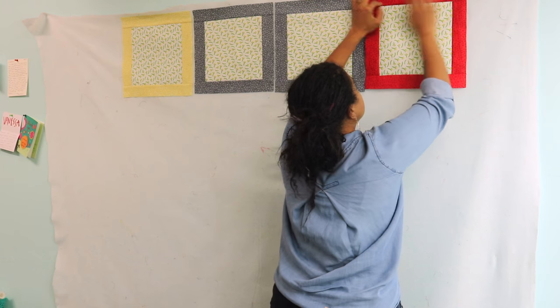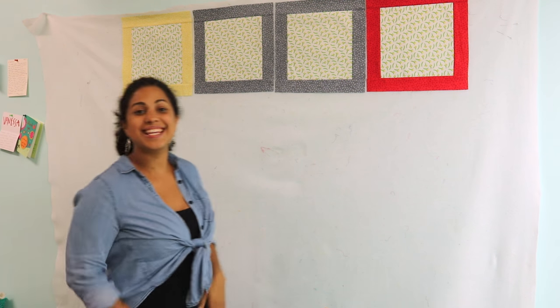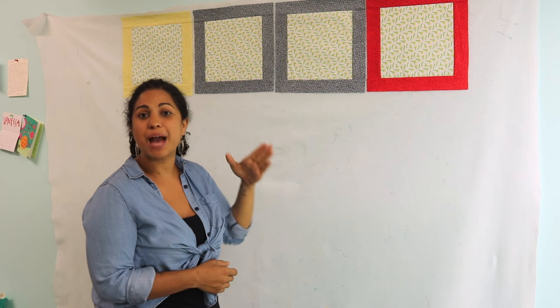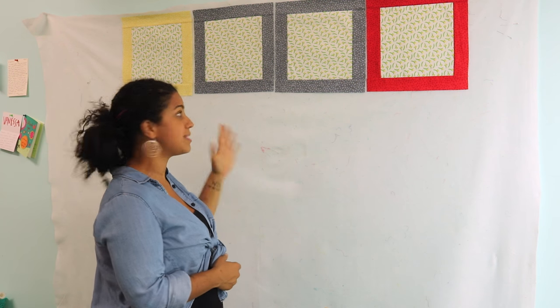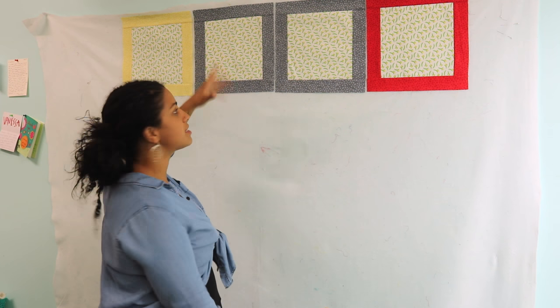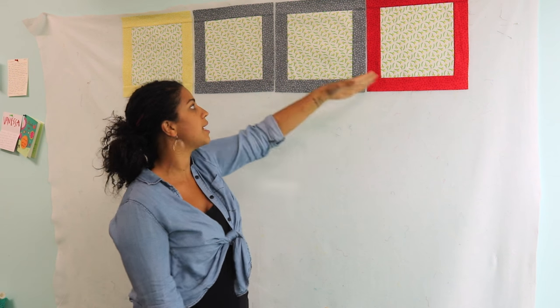Now, if you notice, this is in the same order that I sewed them together. So obviously I would not put these in the quilt design like this, because they're all the same. These two are actually identical, and then the rest of them just feature the plantains print in all of them. So that's definitely not how I want it to look.